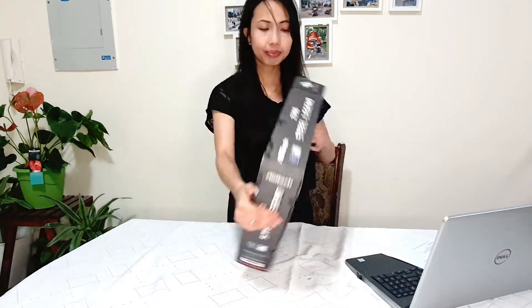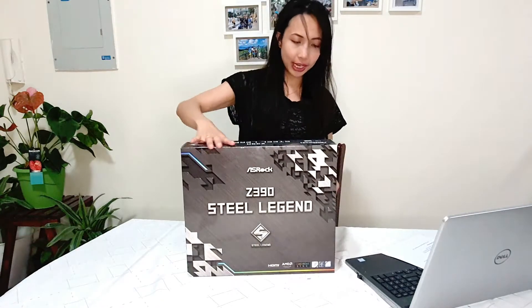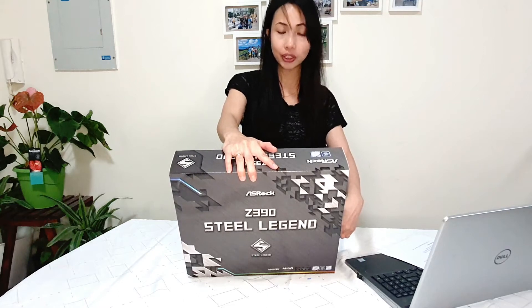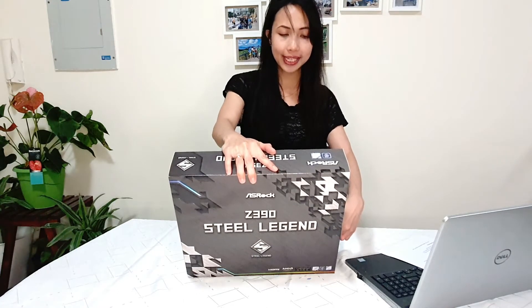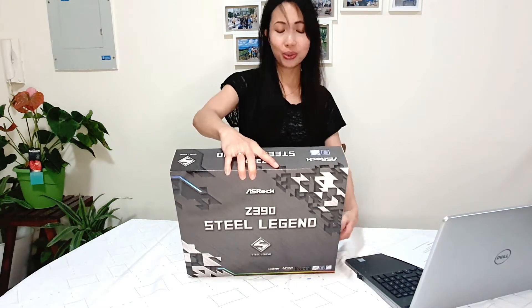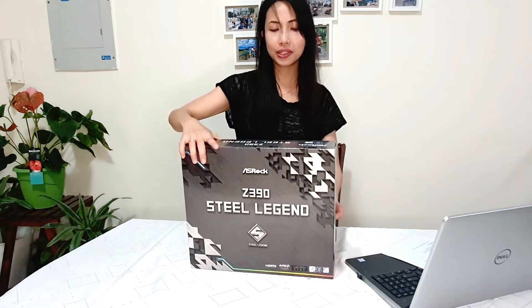Let's open this one. I'll just try to read what's here on the outside: "Steel Legend motherboards deliver stunning performance and superior aesthetic to rule your own colorful lighting way." I'm very excited to do another Steel Legend gaming desktop today.